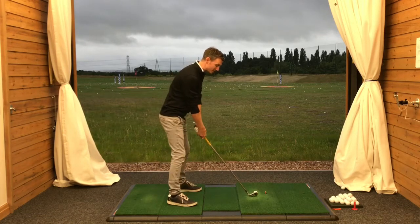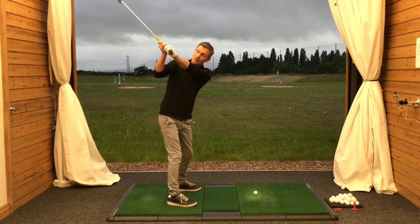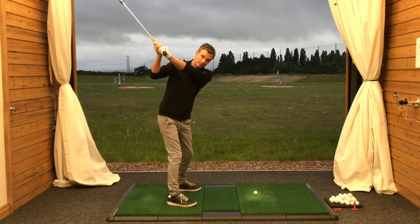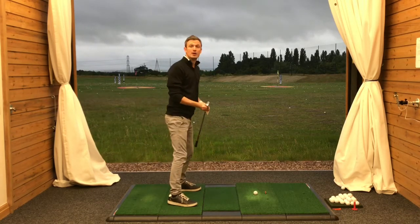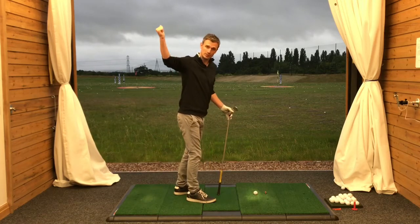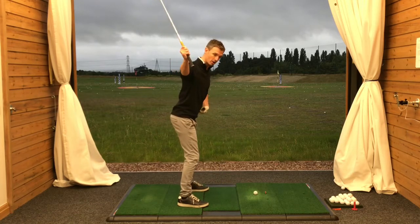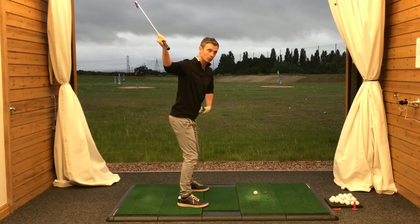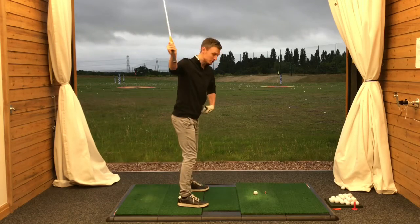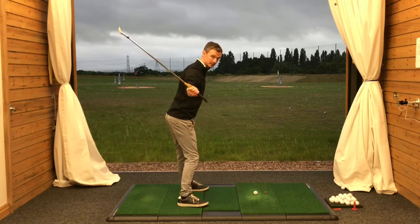When we've made that move correctly — achieving this nice shallowing and inside motion with the arms coming into the downswing — we can then clear the hips as much as we want. But we can't clear the hips if we don't get that motion with the arms, because whenever we move the hips the arms will follow. So we have to have an opening up of the shoulder to give us free rein to clear the hips and come back into the ball, and once we've done that we can create quite a lot of power and torque coming into the swing.